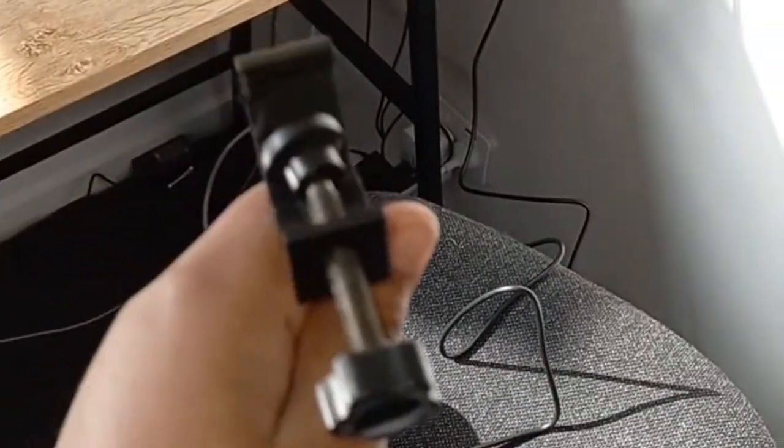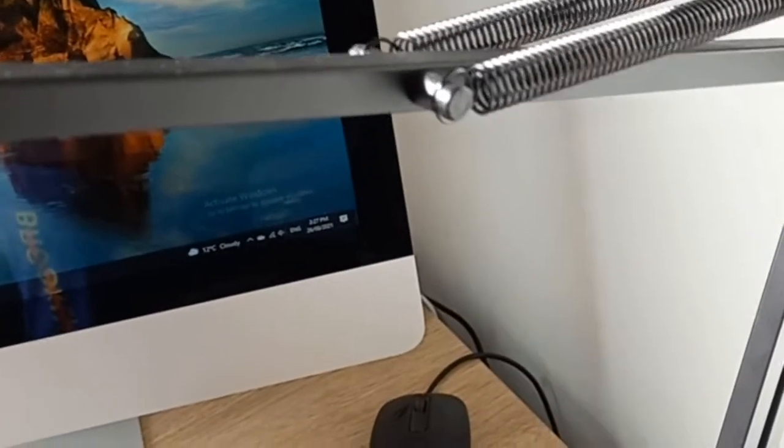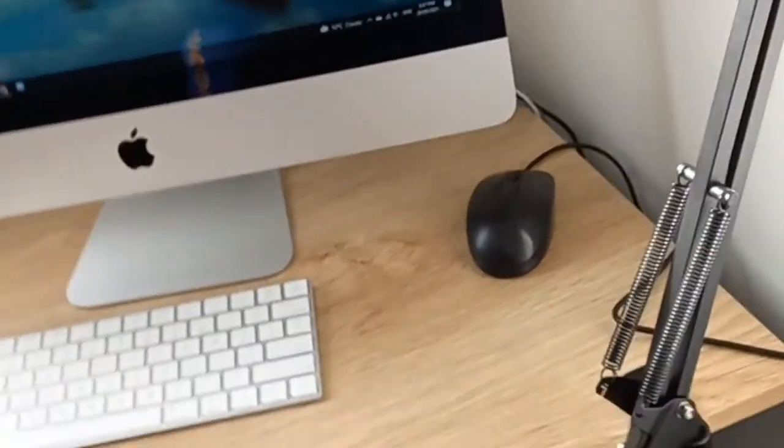You can position the pop filter wherever you want, but I'm not going to put it on right now — I'll just show you how. This mounting piece works basically the same way: attach it somewhere on the arm, tighten it, and then the flexible neck — it's like a bendy straw — you can bend it into position.